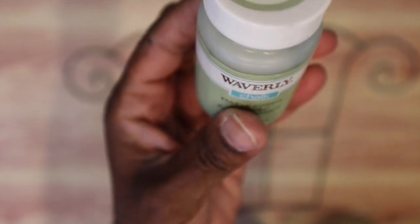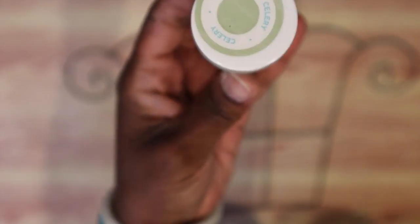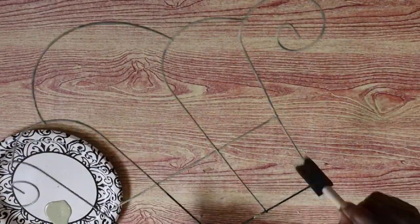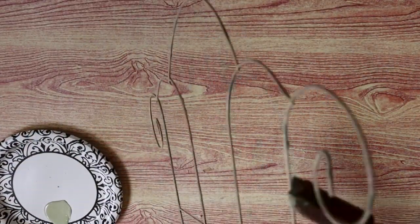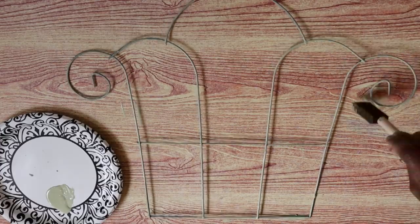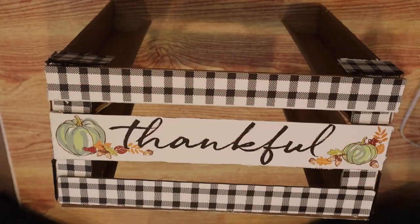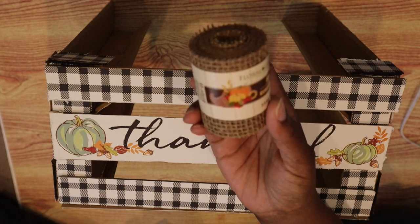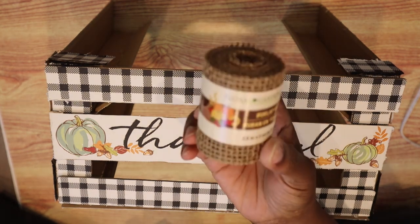Now I'm going to take Celery from Waverly — this is the chalk paint — and give this trellis a coat of paint on both sides. I chose celery because it's very similar to the colors in the pumpkin on the front of the 'thankful' sign, as you can see right there.